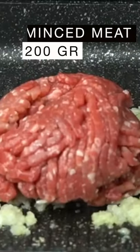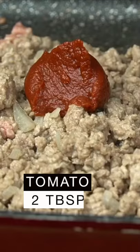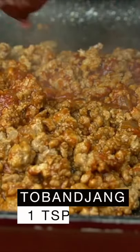Add the minced meat and mix well. Once it starts to turn brown, add the tomato paste, the soy sauce, and for a bit of spiciness add the tobajang sauce. Mix well and set aside.